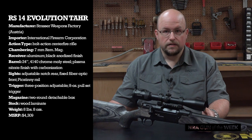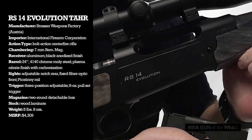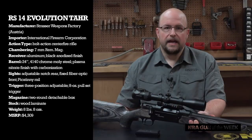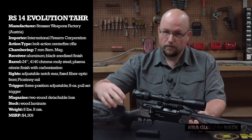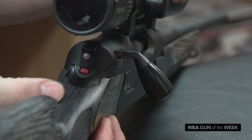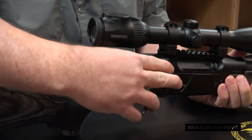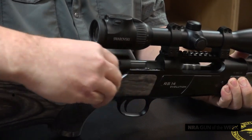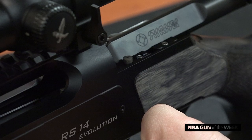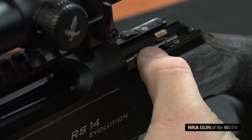Remember to ensure the rifle is unloaded — which we've already done — so remove the magazine and then go ahead and withdraw the bolt. At this point it's locked in place, but to unlock it from battery you must depress a silver button within the center of the bolt-mounted safety. Once the button is depressed, the bolt handle will articulate about 45 degrees rearward to its unlocked position. Now the bolt can be slid rearward. You'll need to depress the bolt release on the left side of the receiver to fully withdraw.